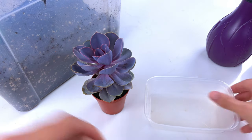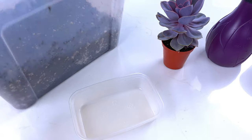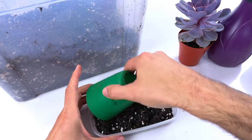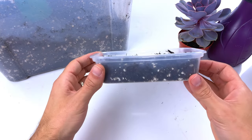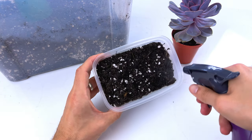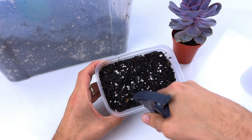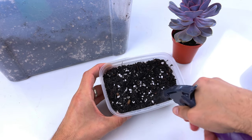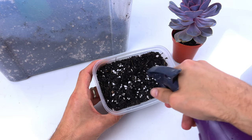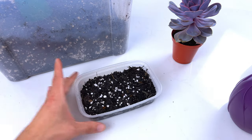All we need to do first is fill our container with soil — just a nice base layer, you don't need loads. Then you want to pre-moisten the soil just with your spray bottle. You don't want to make it soggy, just give it a good few sprays to moisten the soil lightly. You don't want it pooling at the bottom.